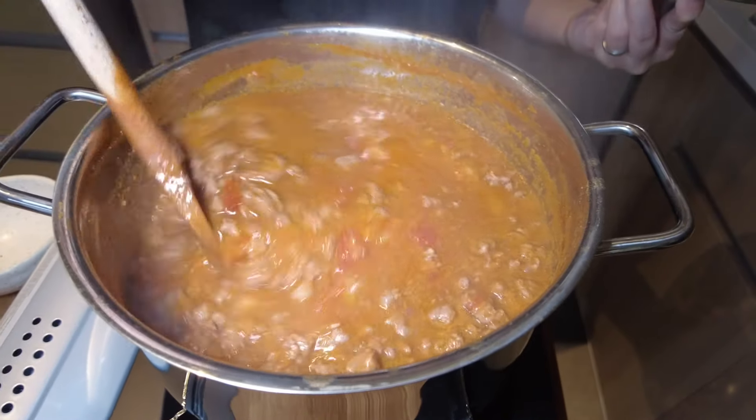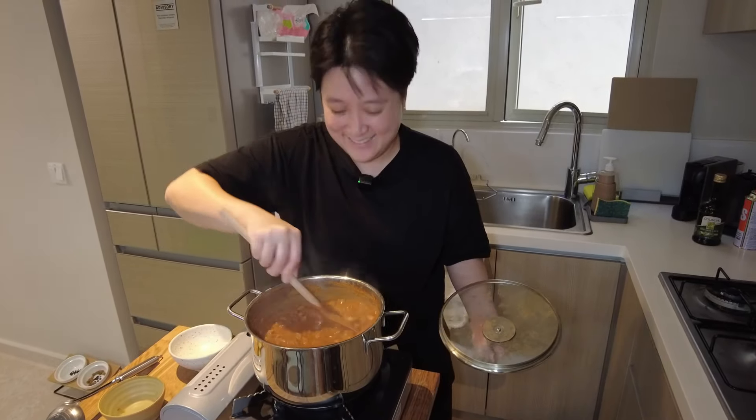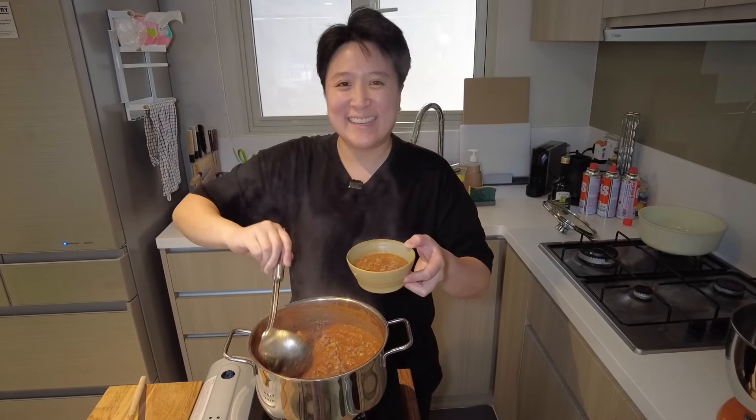This is going to be so good for my hangover. And it smells amazing. The dog's getting excited.